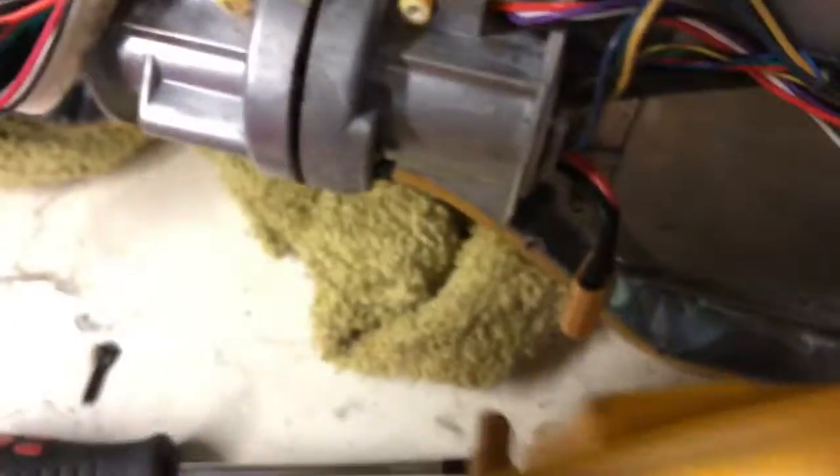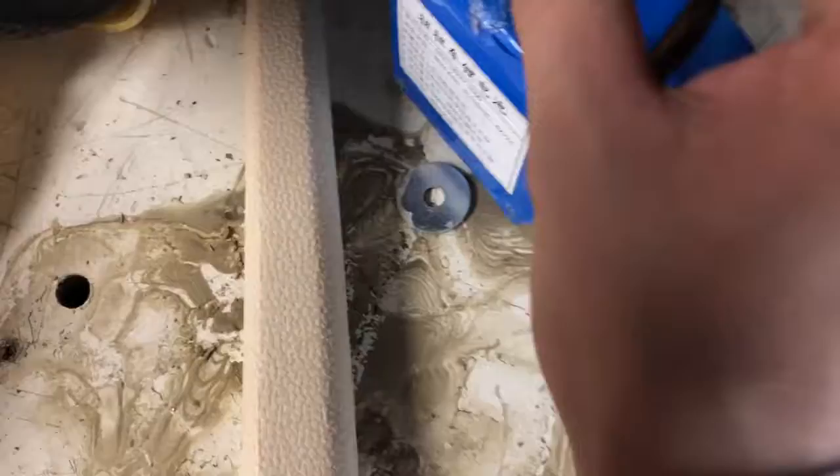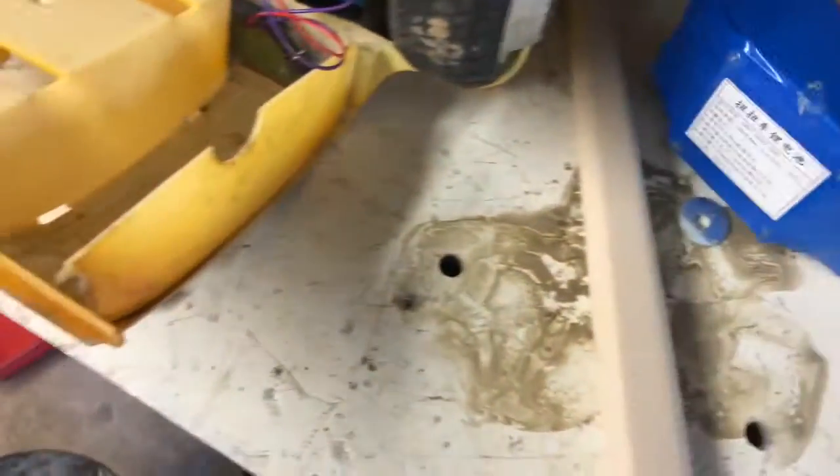And there we go. All right, just take out the battery. So let's see if the battery still has charge in it. I need to bring my multimeter and it's at home.